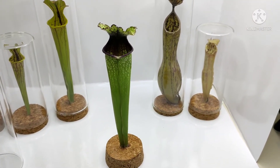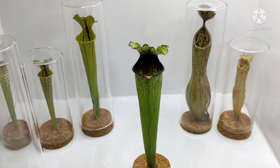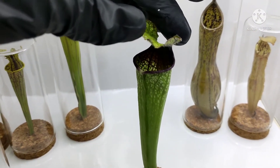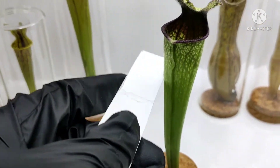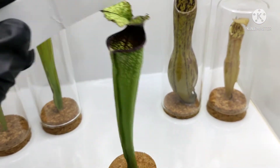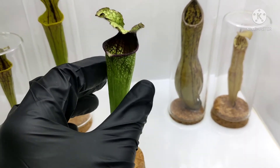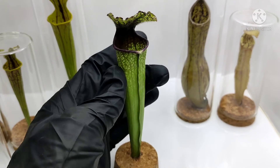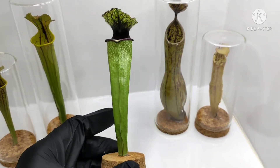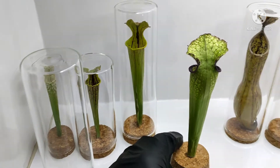Coming back to the question — are these freshly cut pitchers? No, all of these are either several weeks or several months old. And if you can hear this sound, these pitchers are actually bone dry. They are not freshly cut; they're totally dry with no moisture, and they're pretty rigid and stiff. They hold their shape very well — it's been months in the case of this one, and weeks for the others, and none of them have turned brown or lost any color.